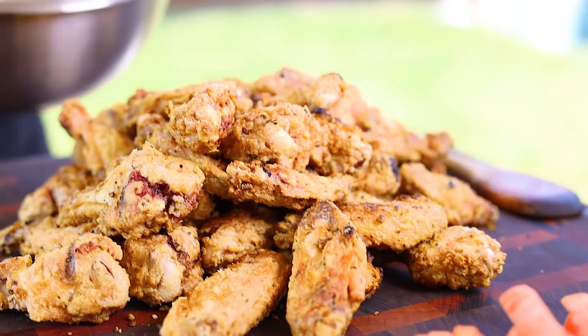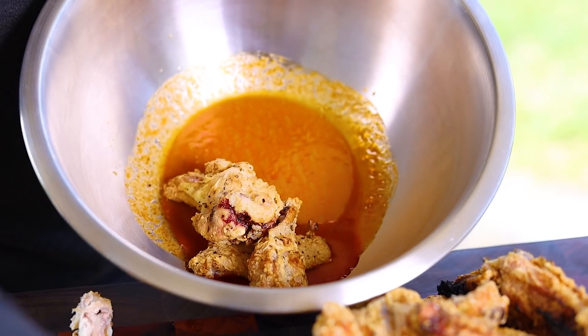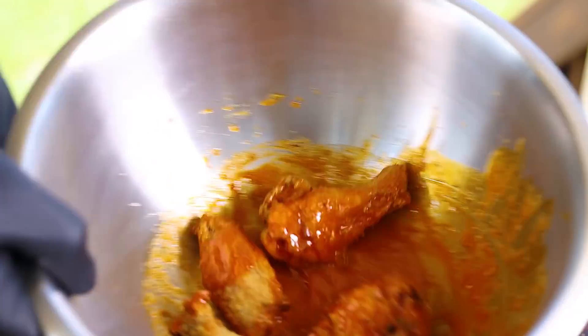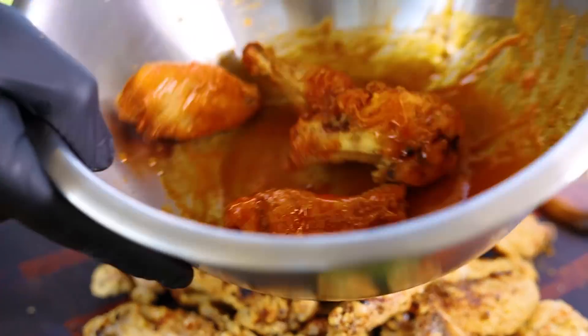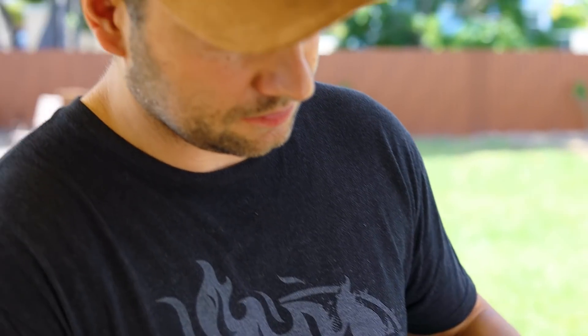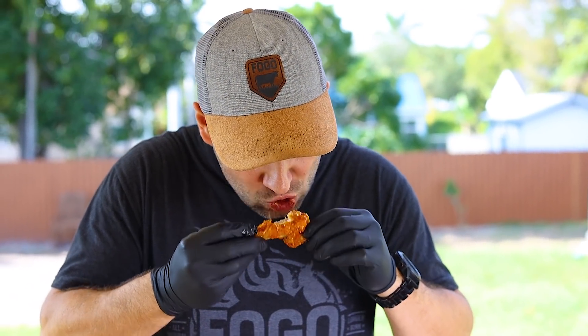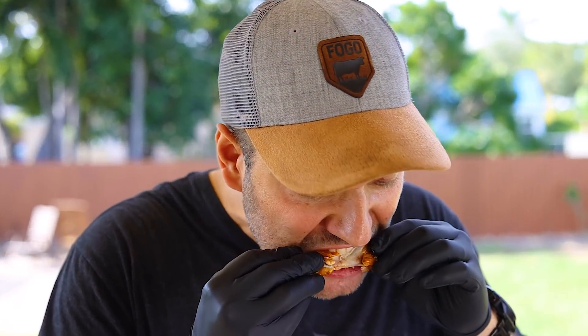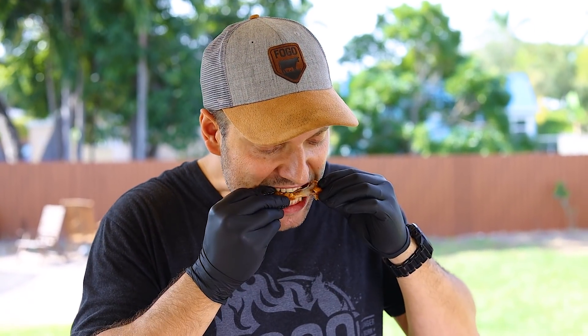Let's put a little bit of buffalo sauce on these wings and see how they are. Looks pretty good — let's try this one. Super crunchy, and the buffalo sauce takes it to another level. The spiciness, really good, really good. It's finger licking good, so good. I want to eat all of them.